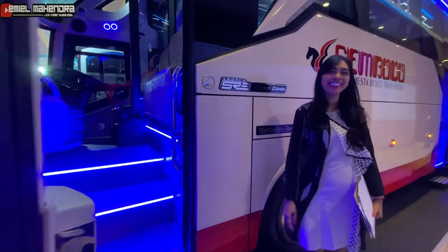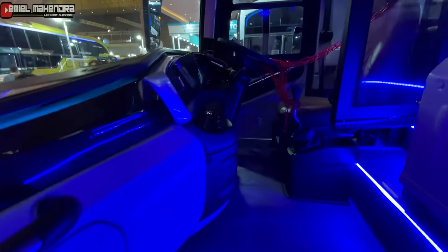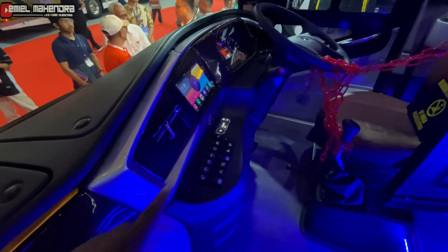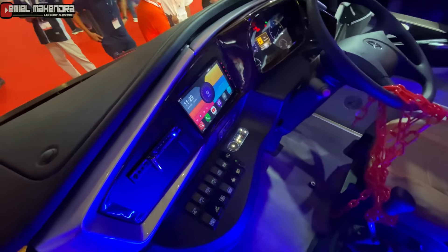Ini komponen-komponen elektrikalnya: ada lampu, ada FUD, ada musik, ada AC.